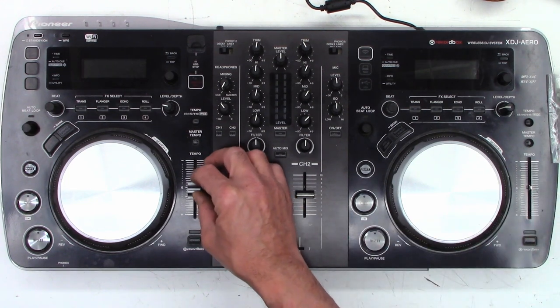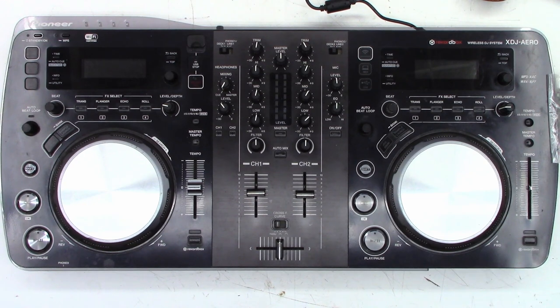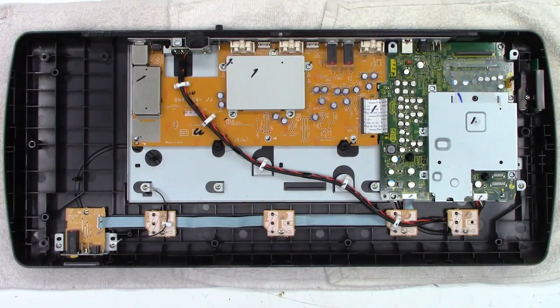I don't know why he didn't want the left-hand side one changed — maybe he's not having a problem with that one, just the right-hand side. So I said yep, I'll go ahead and do it. No warranty. Once again, I'll change the pot and that's it. So let's get into this thing.